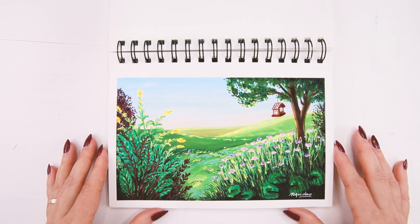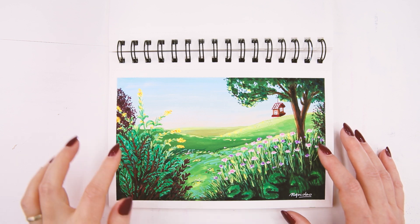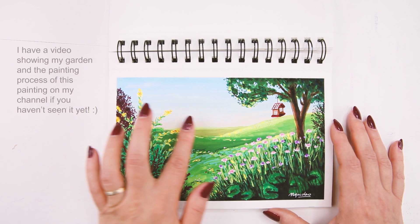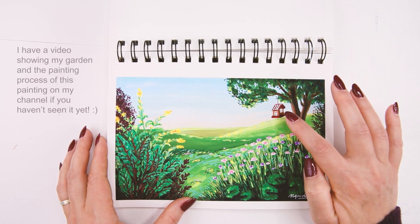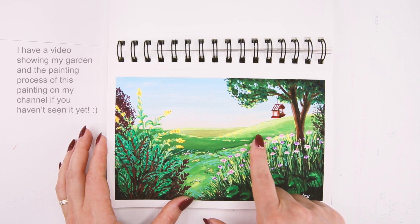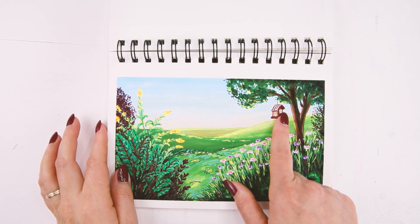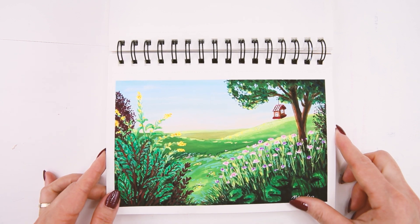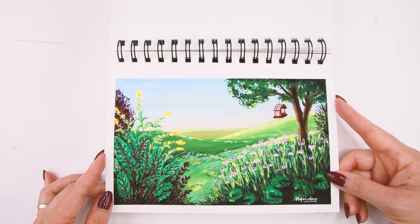This painting is actually inspired by my garden — I have some wildflowers, vegetables, and trees in my backyard. I changed things around a little bit from real life: this tree is actually a pine tree, the birdhouse looks a little different, and the rolling hills weren't there — it was actually a fence with a park and some neighbors' houses behind it.